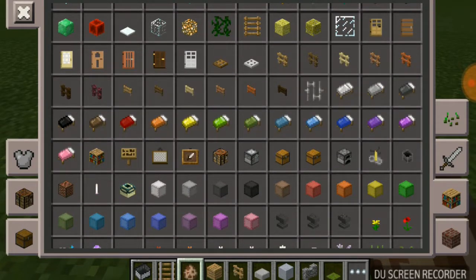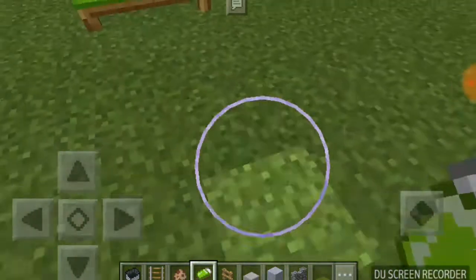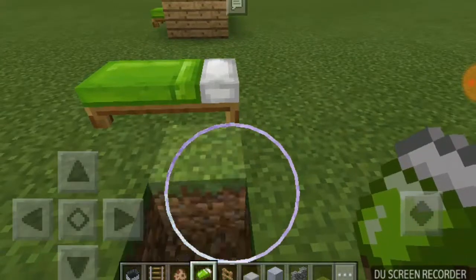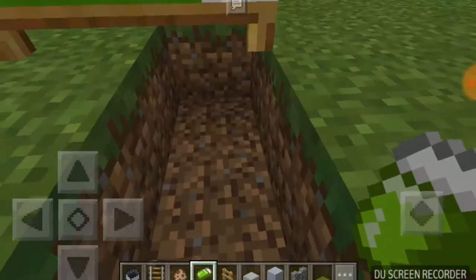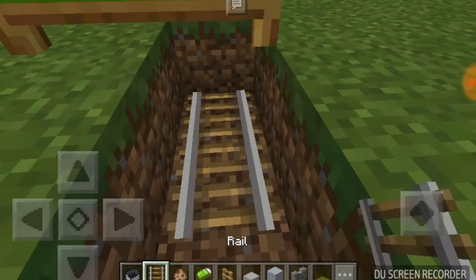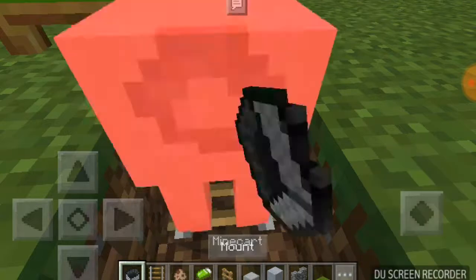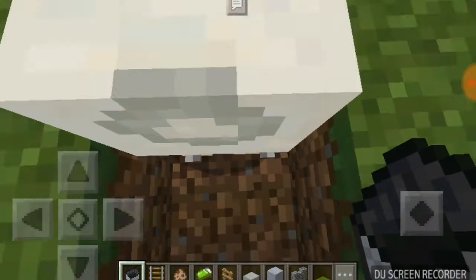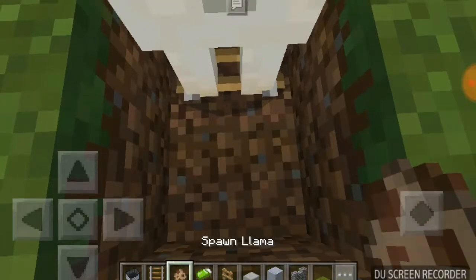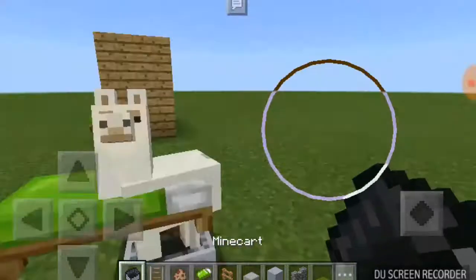And you're gonna need a bed of course. Again you could do whatever color bed, but today I'm going to be doing lime just because it fits with the color that I'm doing. So here you're gonna want to get a llama — I cannot get it — okay let's see, I'm gonna try to put it there.